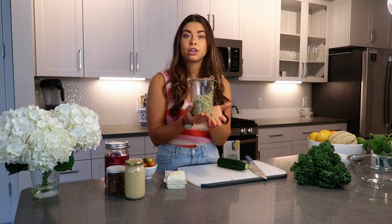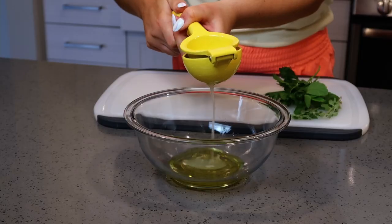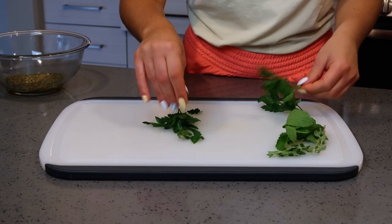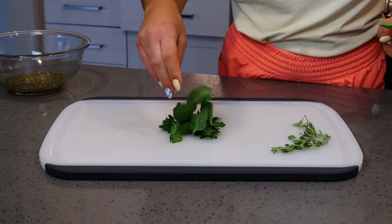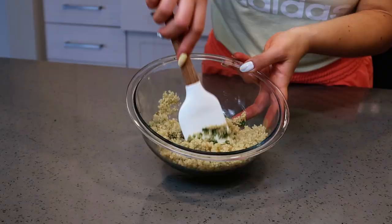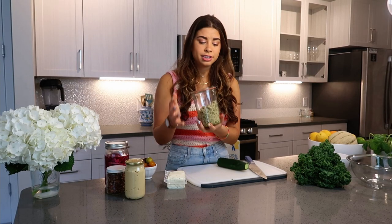I've already prepped the grain component. This is a za'atar quinoa — quinoa tossed in olive oil, lemon juice, and a lot of za'atar. To bring up the freshness and brightness, because grains can be rather bland, I also added fresh herbs: mint, parsley, and oregano. Prepped and ready to go for so many different types of recipes.